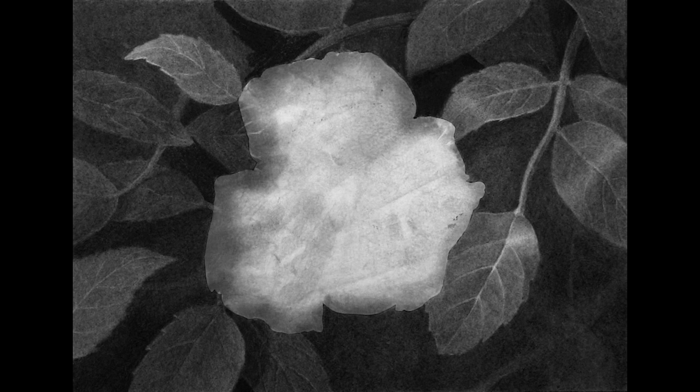Then I use charcoal powder and a soft paper towel to darken the background. This background texture doesn't need to be even at this point because it's going to change quite a bit through this process. Here I've used a chamois and a kneaded eraser to wipe out and lighten some of that charcoal where I intend to put the leaves.